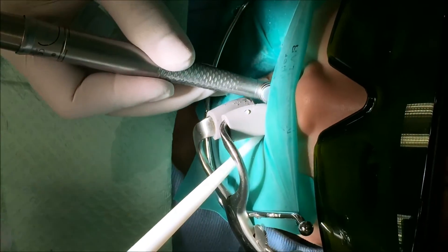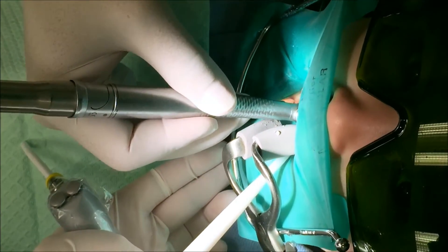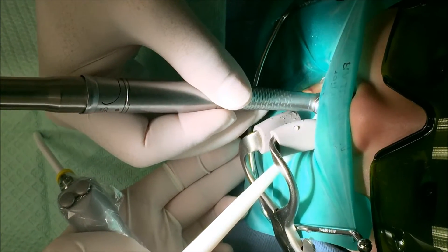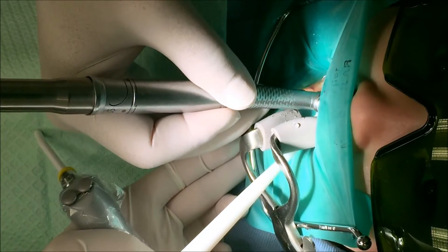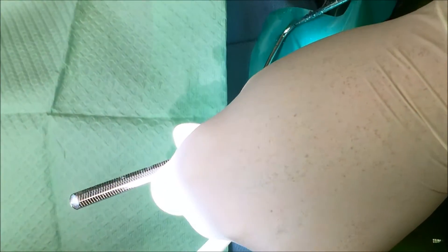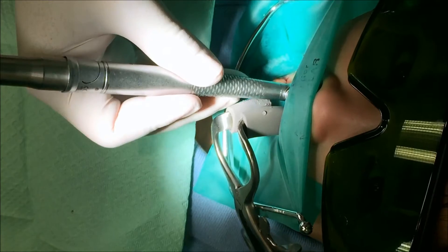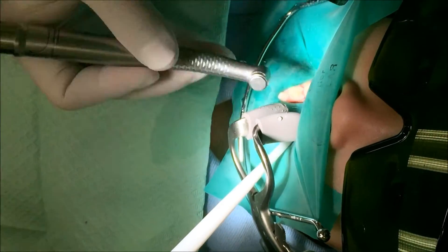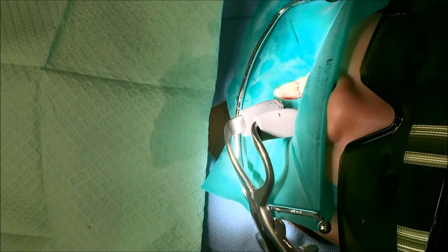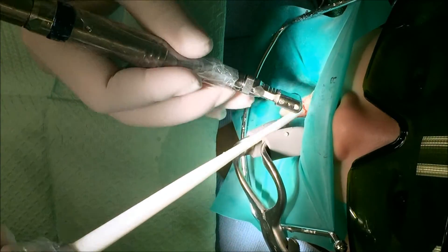Try to stay still for me. Good. I'm going to use this brush here and I have to seal it a little bit. I'm going to use this tickle brush here — it's going to tickle a little bit. Good job.